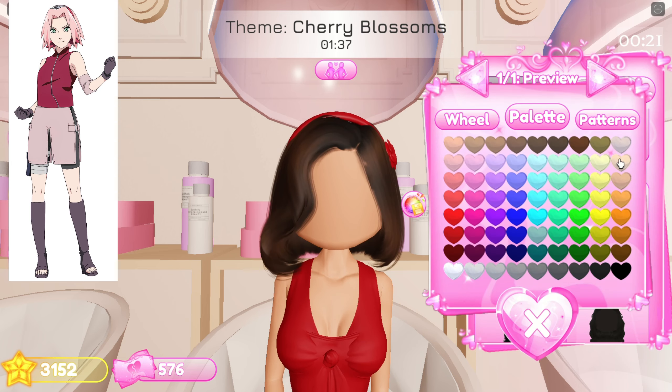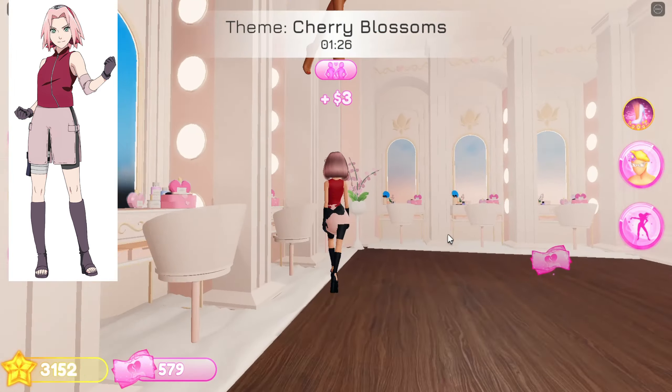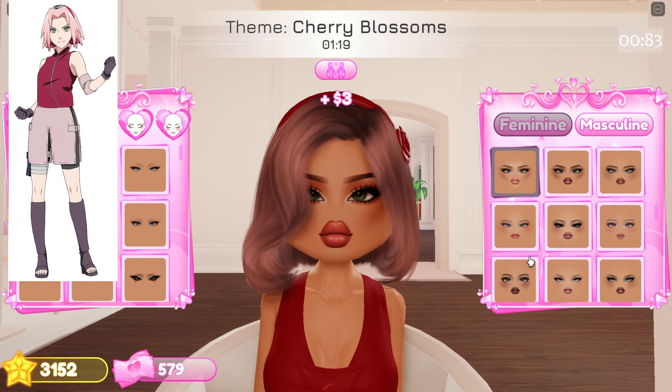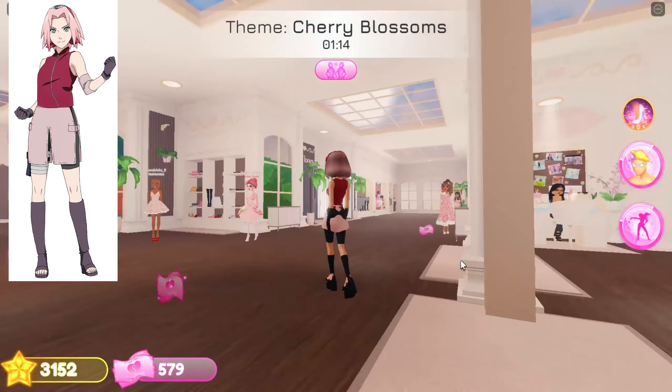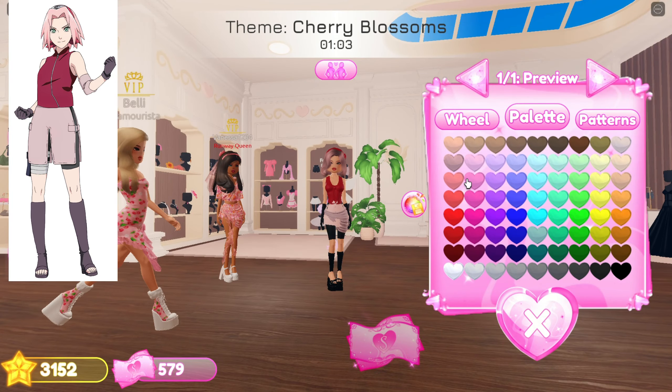Now add this headband and color it like the shirt. Choose this hairstyle and use pink color. Now the face — I think this face looks more like Sakura. Now add this one to cover the black shorts.